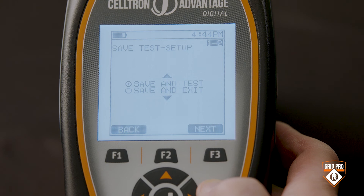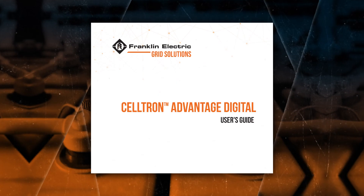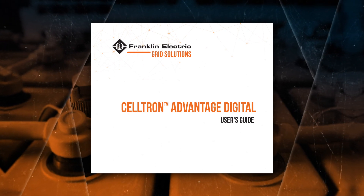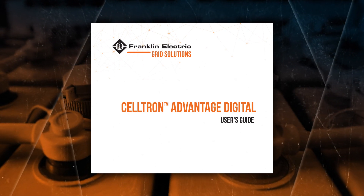Finally, choose either save and test or save and exit. If you choose save and exit, all this site's information is saved, so when you do go to this site to test, you can pick it as an existing site from that initial menu. Thanks for watching, and remember your Celtron Advantage Digital Users Guide also has complete step-by-step instructions.